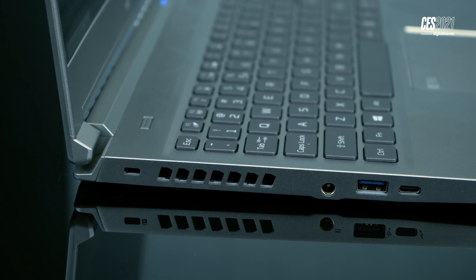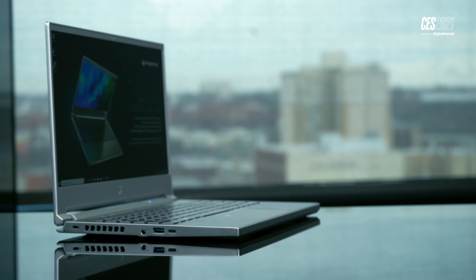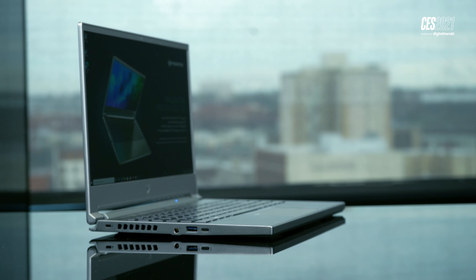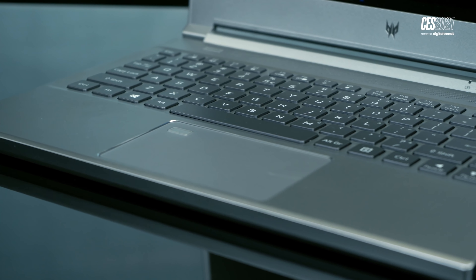I can't actually test out the performance on this thing yet, because this is just a first look, but let me at least tell you why I'm excited to eventually do that, because this thing has the very latest components from Intel and NVIDIA, and both have a lot of potential for what this gaming laptop is trying to be. On the graphics front, we have the just-announced brand-new NVIDIA RTX 3060.